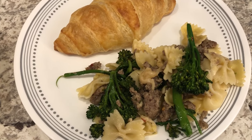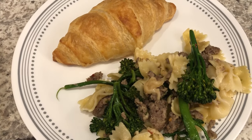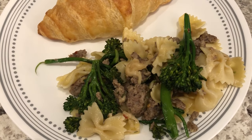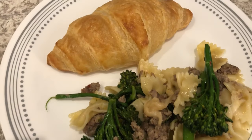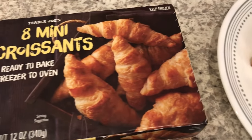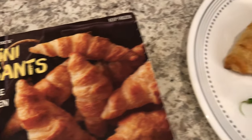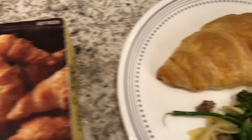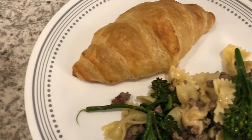For dinner tonight we are having an oldie but goodie — pasta with broccoli rabe. I started making this about a year and a half ago and I've shared it on the channel several times. It calls for just a few simple ingredients; I'll link the original video in the description. On the side I'm serving mini croissants from Trader Joe's — they're best when you let them thaw and proof before baking, and they're actually a pretty good size despite being called mini.